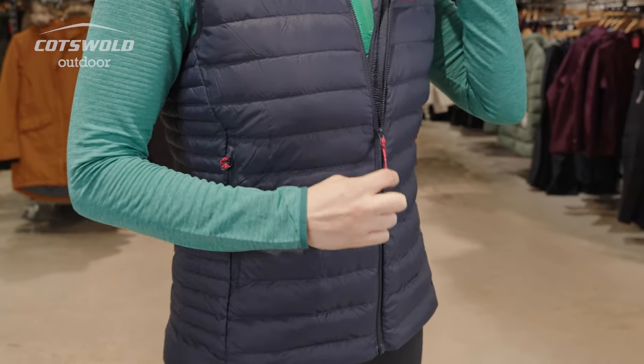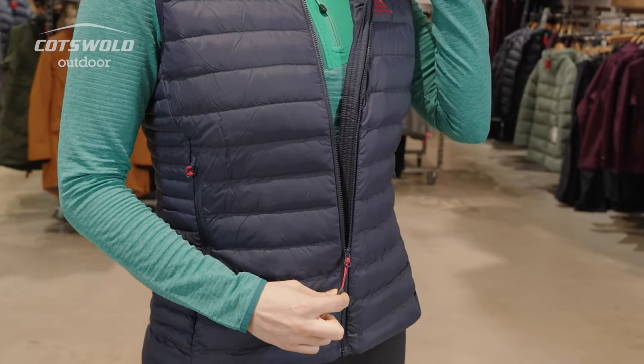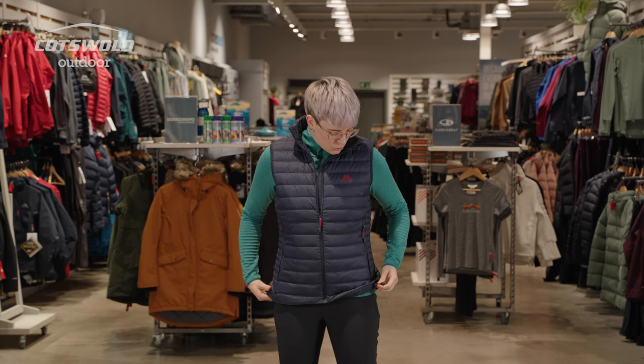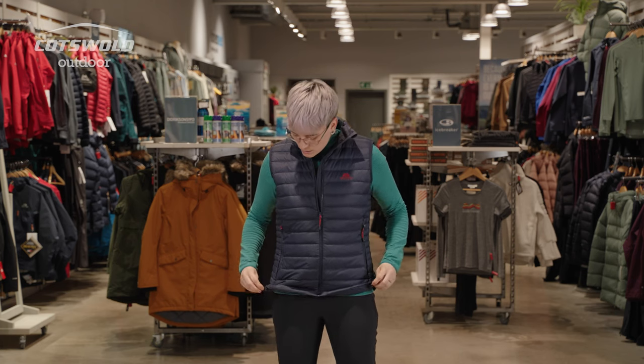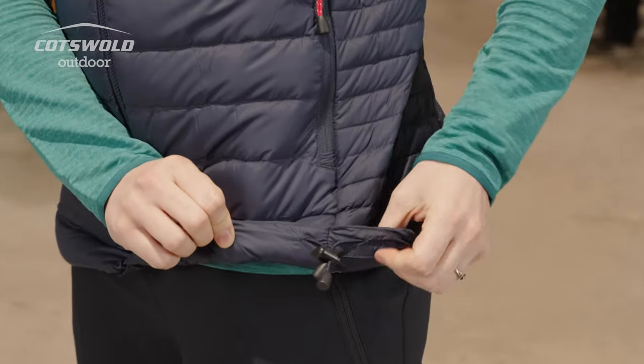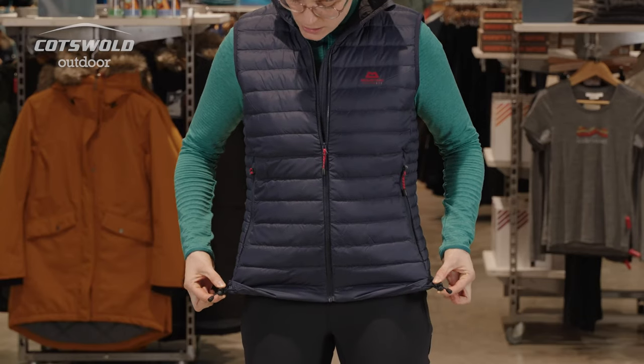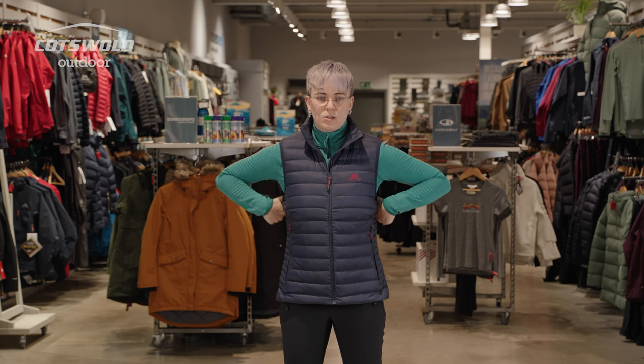You've got a nice smooth zip with a baffled zip flap. This is remarkably warm, actually — I'm getting pretty toasty in here. You've got an adjustable hem at two points with a toggle and elasticated pulls, easy to release.